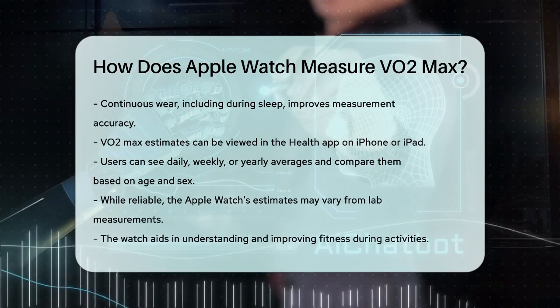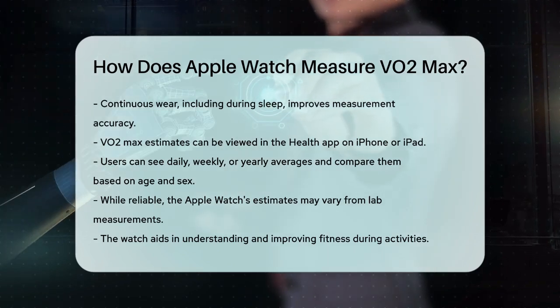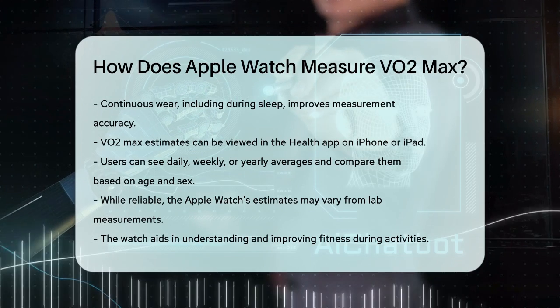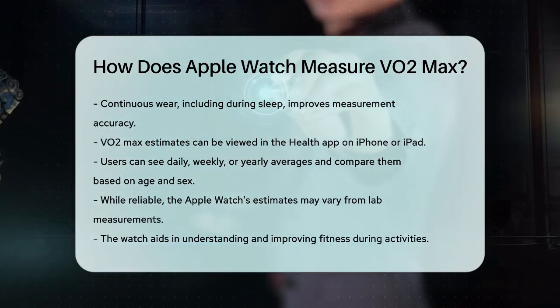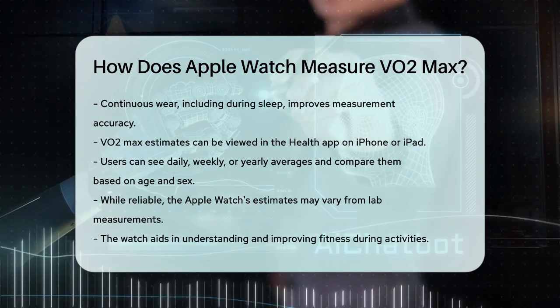While the Apple Watch does a great job estimating VO2 max, it's not perfect. Studies have shown that there can be some variation between the watch's estimates and lab measurements, but overall it provides a reliable and convenient way to track your cardio fitness levels. So next time you're out for a run or a hike, remember that your Apple Watch is hard at work, helping you understand and improve your fitness.